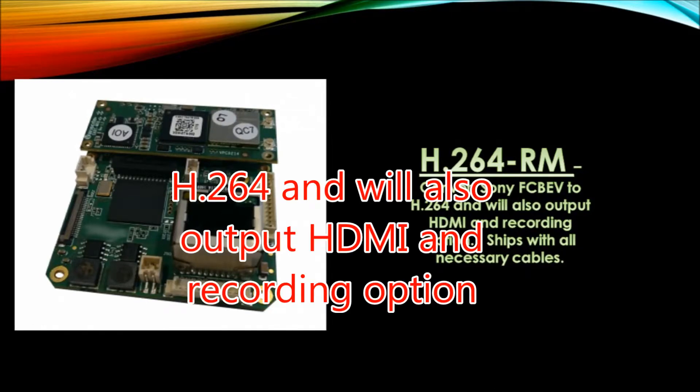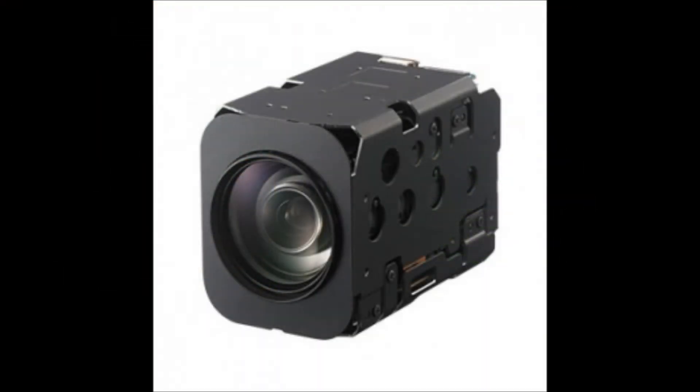The H.264RM converts Sony EV block cameras to H.264 and will also output HDMI with recording options. This also ships with all necessary cables.